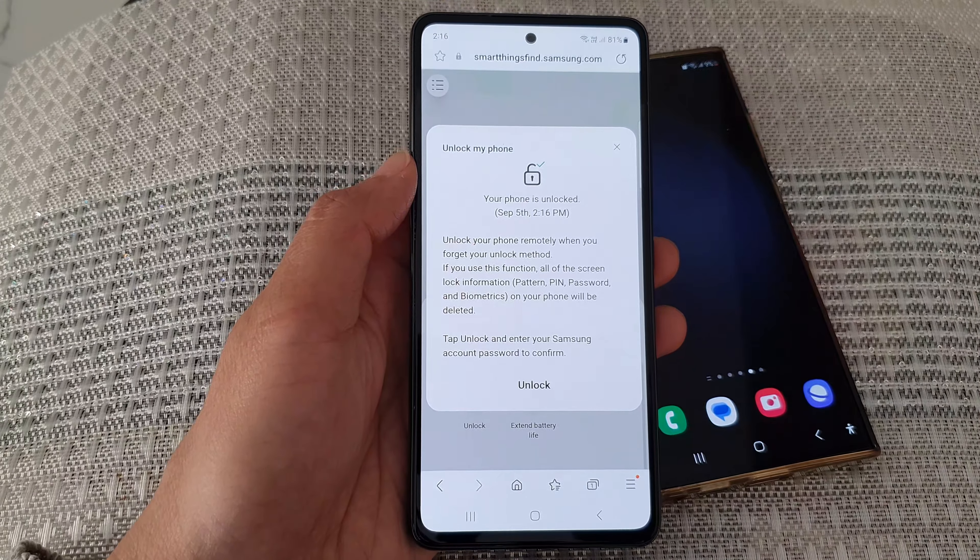Then scroll down and tap on unlock. It says 'unlock your phone remotely when you forget your unlock method,' so tap on unlock. In the prompt, enter your Samsung account password, then tap the OK button, and then tap on unlock to confirm.